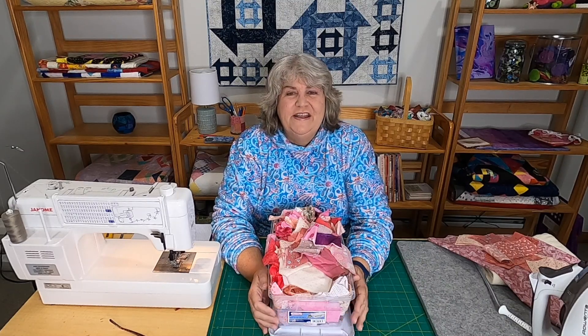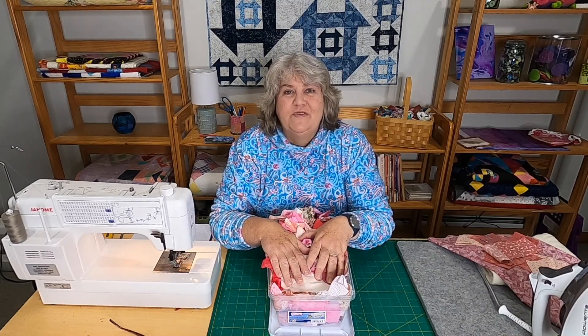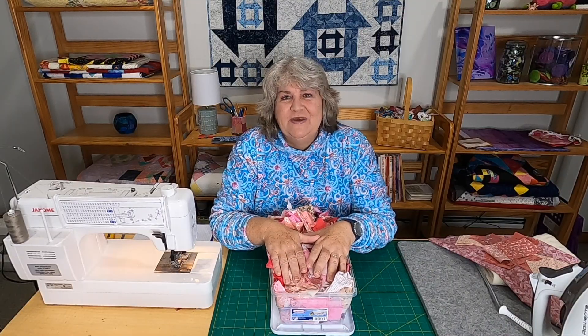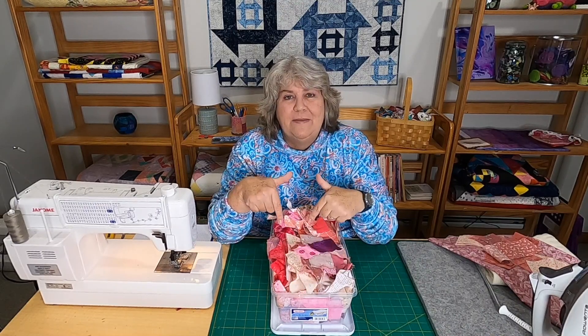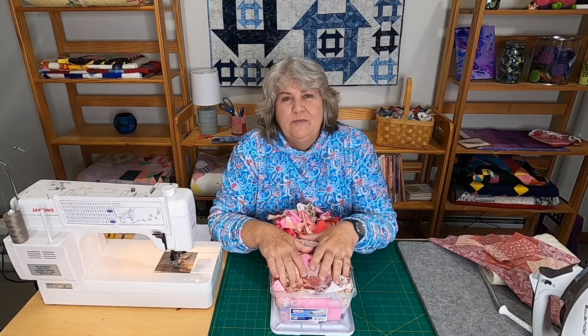Hi, it's Claudia from Create with Claudia. Thanks so much for stopping by — stick around because it's almost Mother's Day and we're doing something special for moms. Today it's all about moms and giving them a little something special. This is episode number 12 of Working Our Scraps Off — I can't believe it!